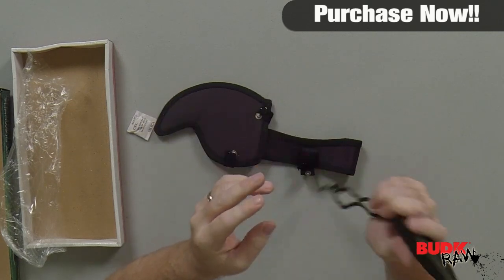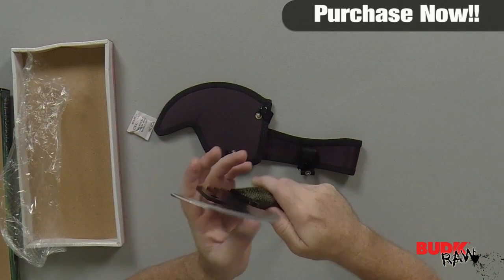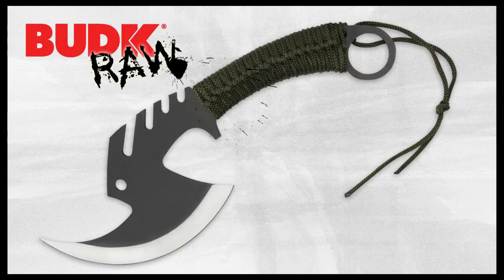This thing looks like it could be thrown pretty easily and pretty well. Even if I threw it backwards, I think this would be able to stick in very well. So let's go.